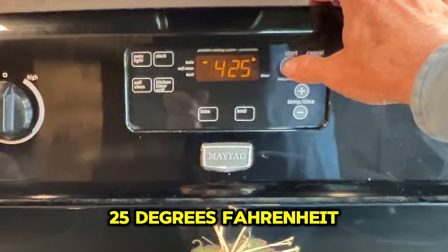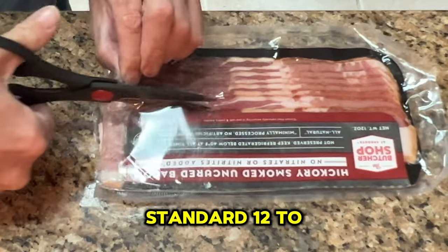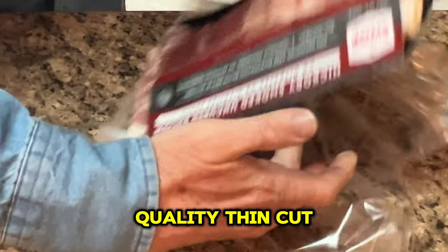Let's preheat the oven to 425 degrees Fahrenheit or 220 degrees Celsius. Let's open a standard 12 to 16 ounce package of good quality thin cut bacon.